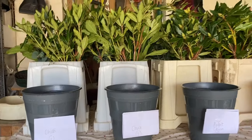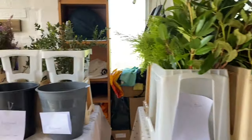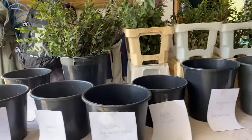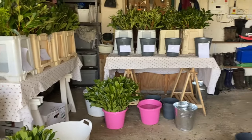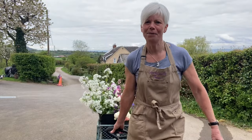Buckets are labelled and foliage sorted to make sure I haven't forgotten anything, and everything is ready for the flowers which are going to be cut, collected and sorted tomorrow. Let the cutting begin!